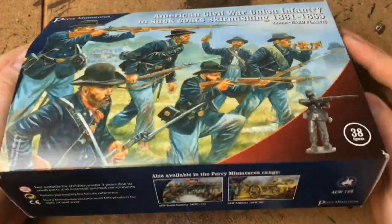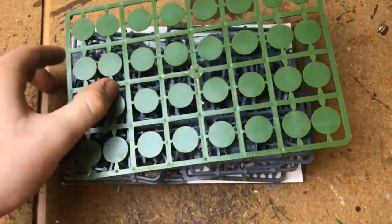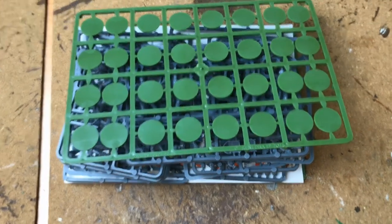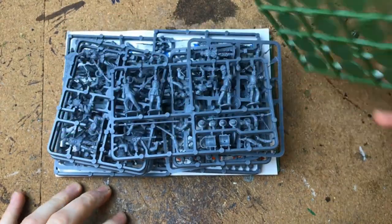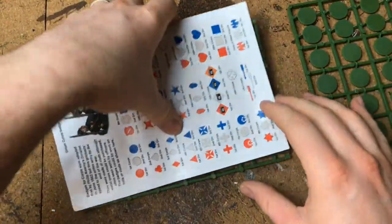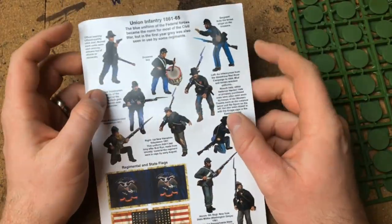I'll just lift this up slightly to get a better look, and let's get the important stuff out of the way.